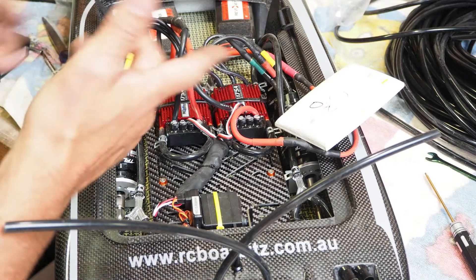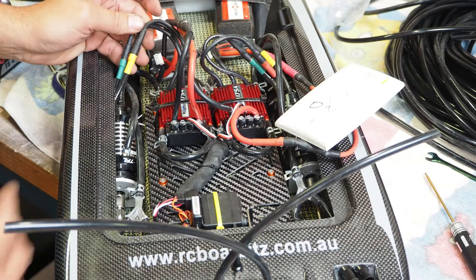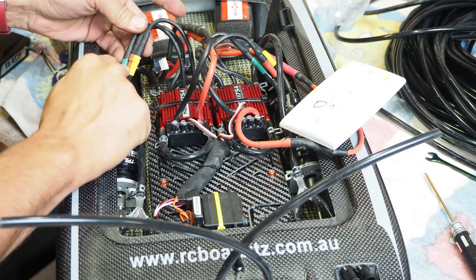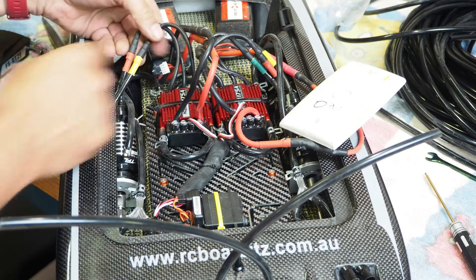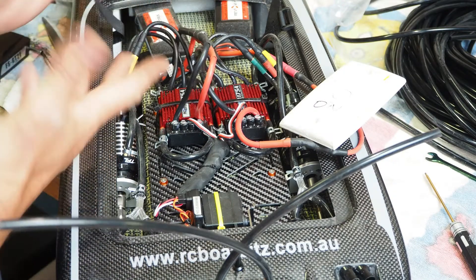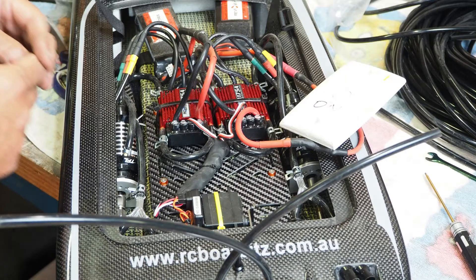If either prop wasn't blowing air the right way — spinning backwards — all I would do is swap any two of these wires here. It doesn't matter which two you choose, and that's all you need to do to make it spin the other way.